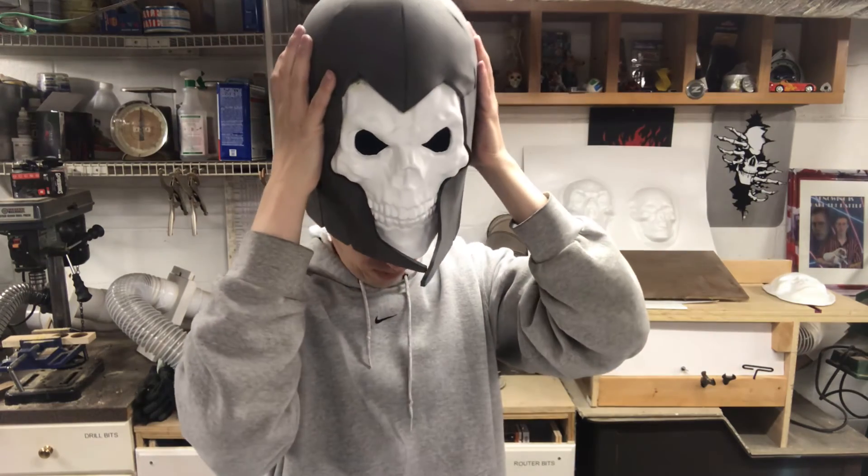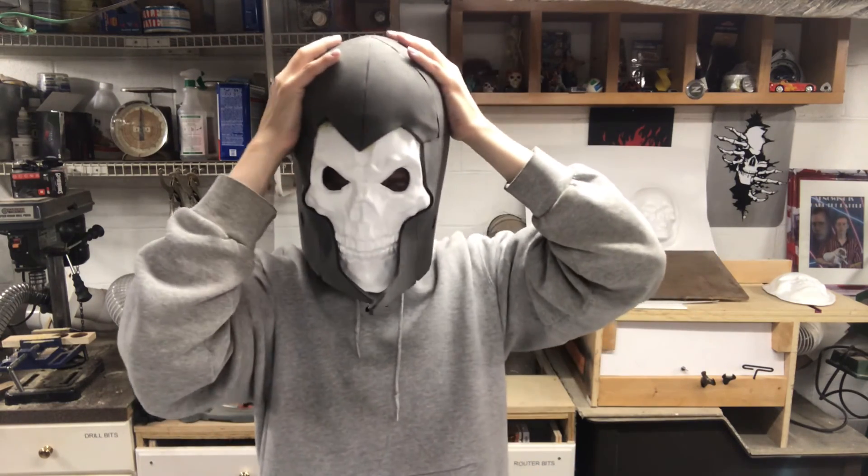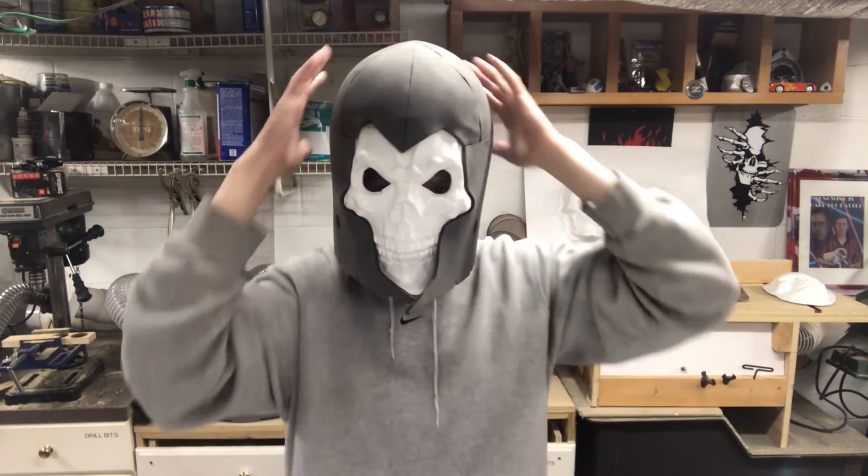I've got to put it on, right? Wow, it makes me look like a bobblehead.